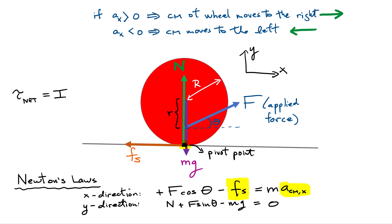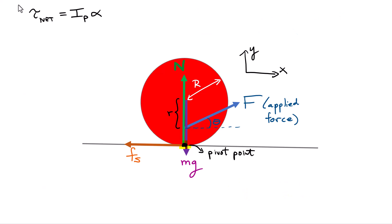The net torque equals the moment of inertia about that pivot multiplied by the angular acceleration of the wheel. The net torque is the sum of torques from all forces: the torque from the applied force, the torque due to the weight, the torque due to the normal force, plus the torque due to static friction. All of those must be added as vectors and set equal to the moment of inertia times angular acceleration.